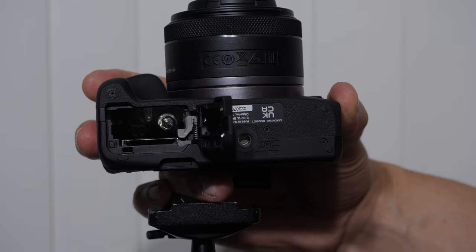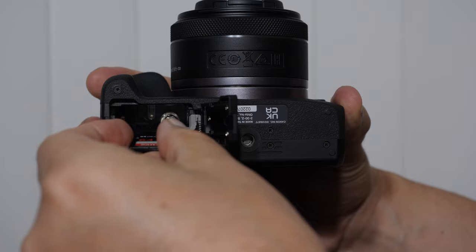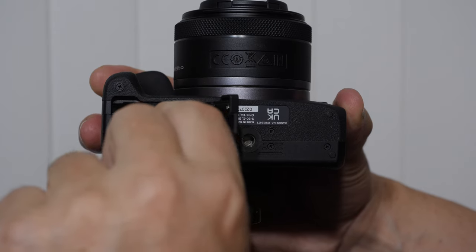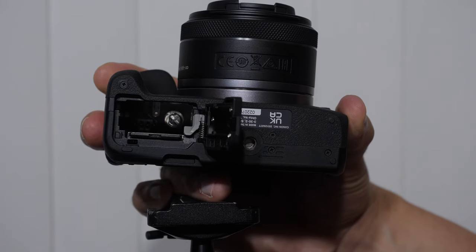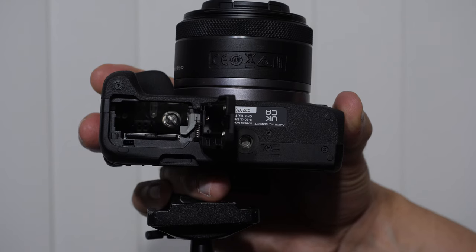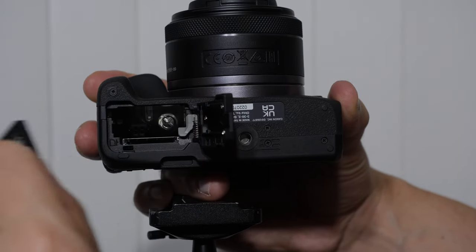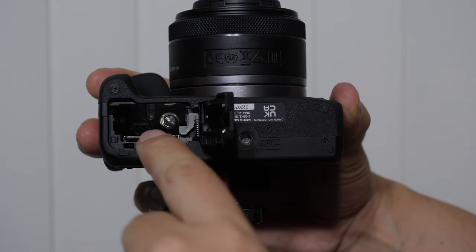To insert the memory card, pins down towards the back of the camera, push it in until you hear it click. To remove the memory card, push it and then slide it out. A lot of students ask how to get images off the camera faster. The fastest way is by removing your memory card, putting it into an SD card reader, and downloading the images off the card. It's very fast and very easy.